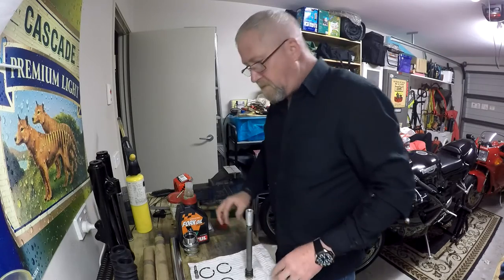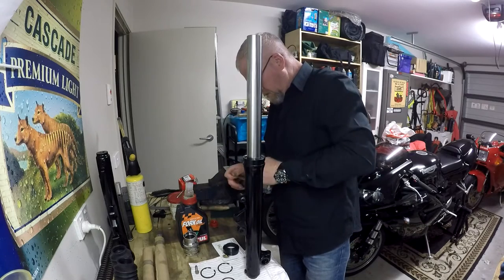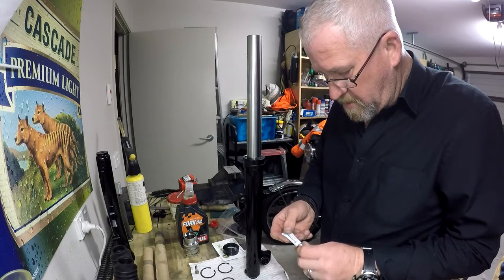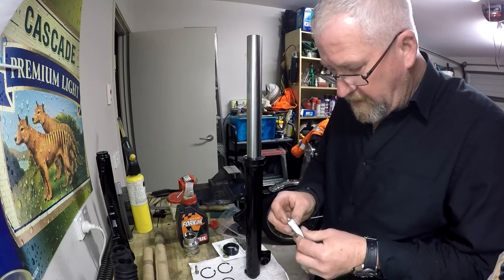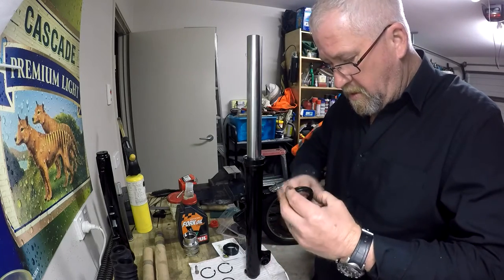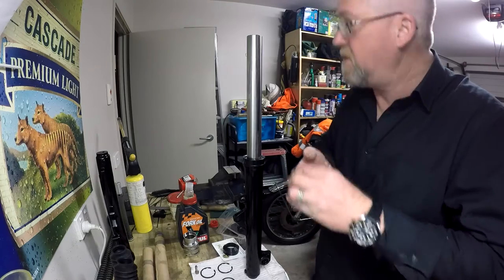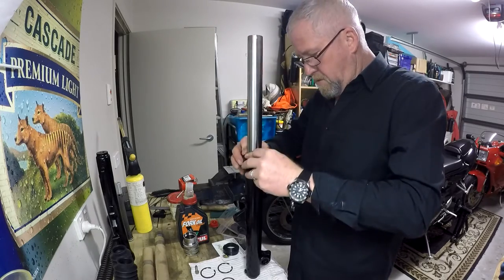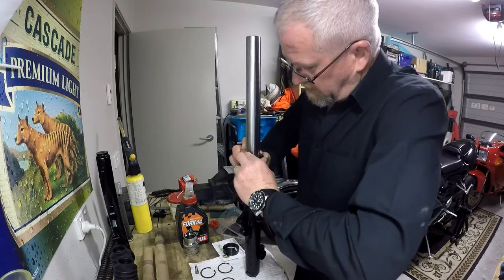That provides you with seal grease - red rubber grease. We'll need to go on the leading edge of the seal to provide some lubricant for it.